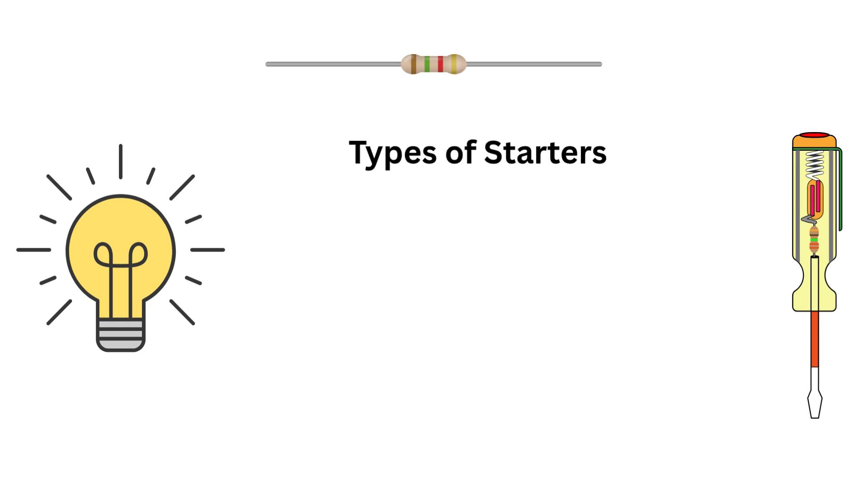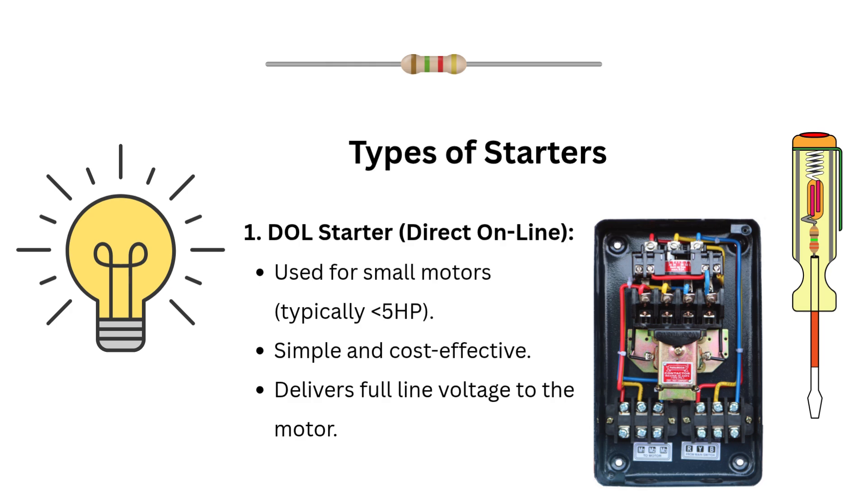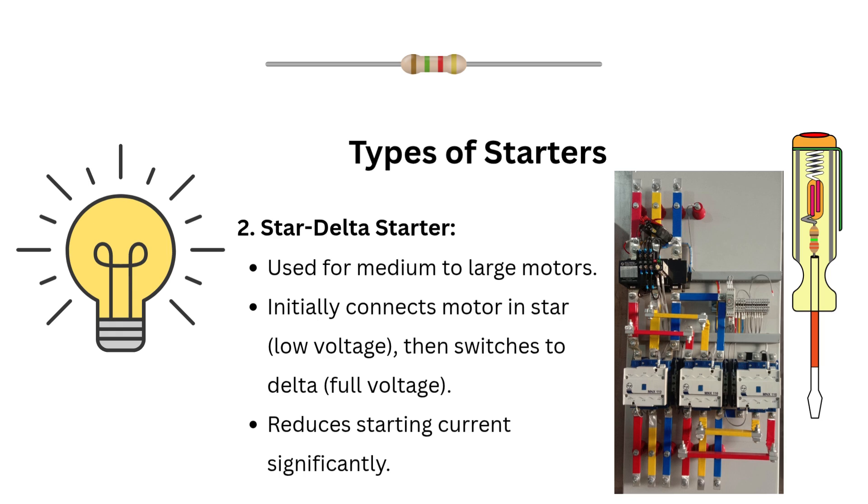Now let's explore the different types of starters — especially important for interviews. Number one: DOL starter, or Direct On-Line, used for small motors typically less than 5 HP; it's simple, cost-effective, and delivers full-line voltage to the motor. Number two: Star-Delta starter, used for medium to large motors; it initially connects the motor in star configuration for low voltage, then switches to delta for full voltage, significantly reducing starting current.